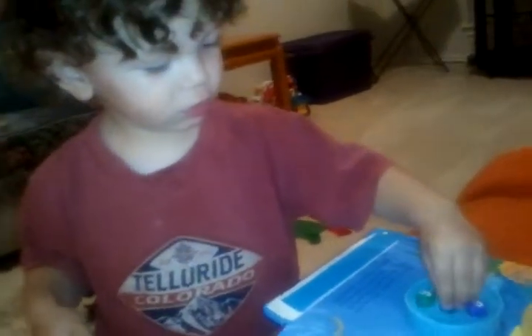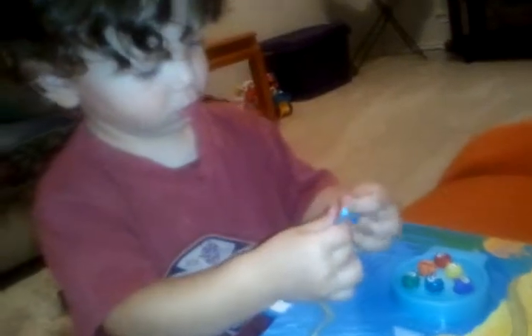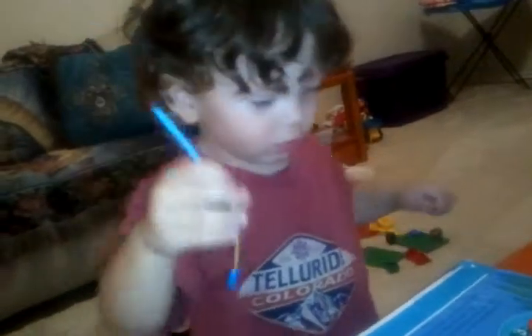What are you doing? Do you like this game? You do? Broken? It's not broken — you just have to use it this way. Okay, you're looking at your other toys?